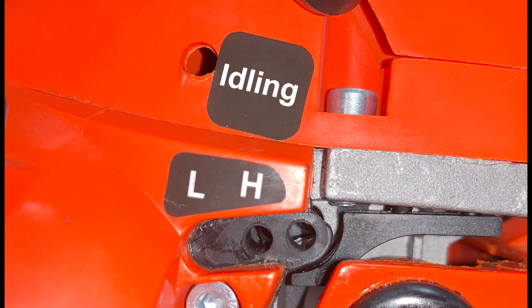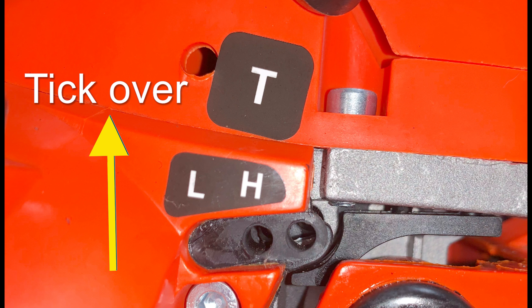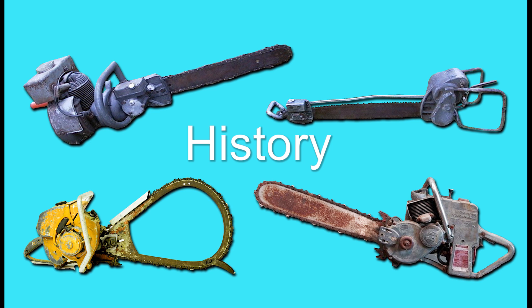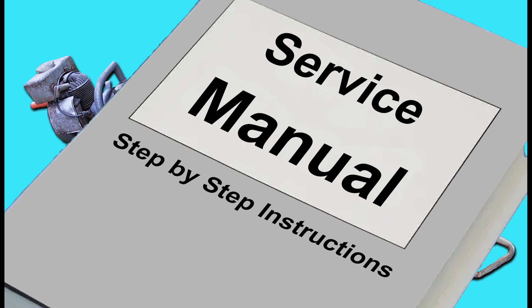One thing I've come across here in the UK is that British people often refer to idling as tick-over. I'm not saying that this letter T definitely refers to tick-over, but for some years when I was a trainee apprentice, I actually thought it did. That's how commonly both the use of this word and the letter T showed up on chainsaws identifying the idling screw here in the UK. It's quite likely that in some historical context, very early chainsaws adopted the term T-screw, and this term would have been printed in their user manuals, making it common usage.